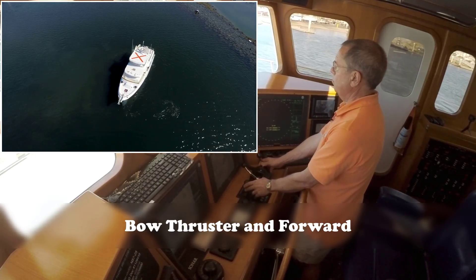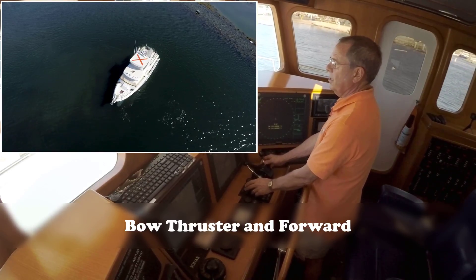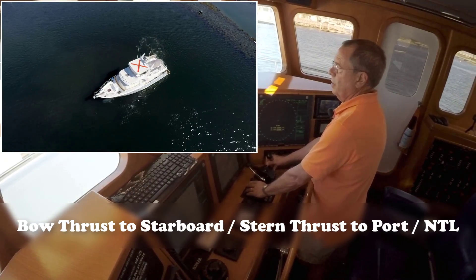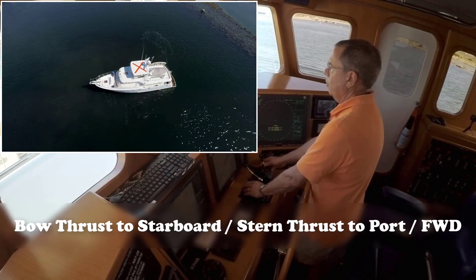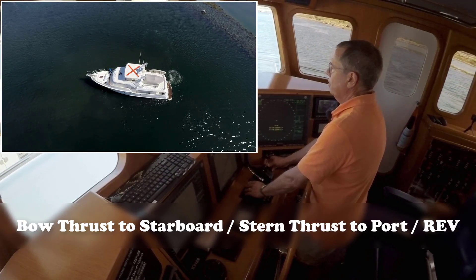Now what happens if we use both thrusters? Let's try this — we'll thrust both directions and go forward, then reverse. Again, we'll go forward, neutral, reverse.